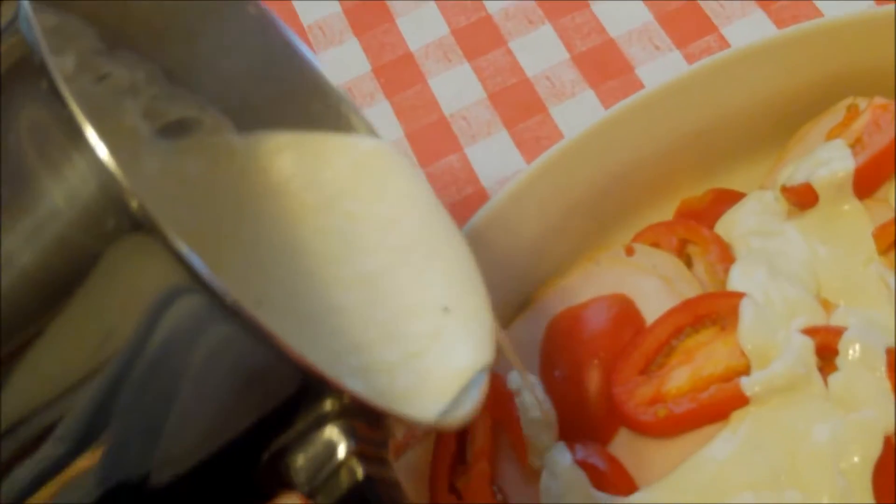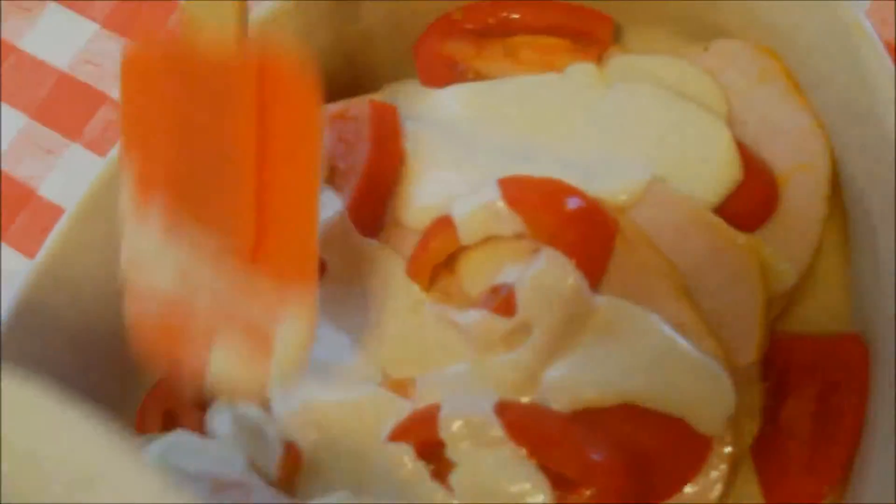We're pouring the sauce over the top. See what I'm doing here? We want to get that sauce all over — it's a real red and white kind of concoction.